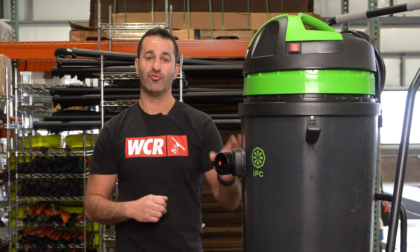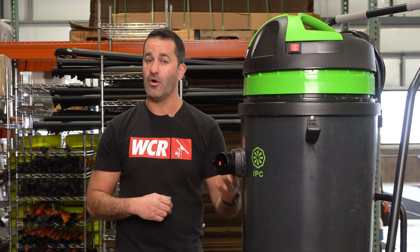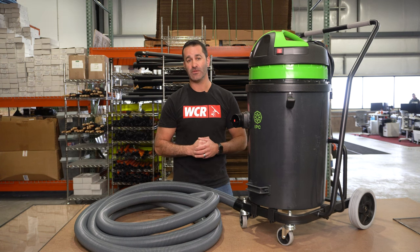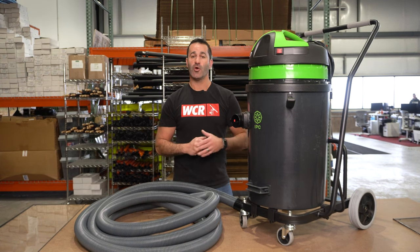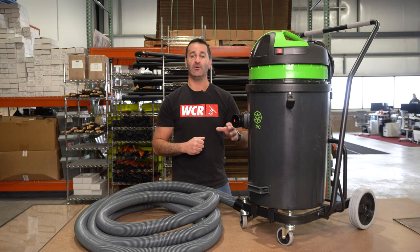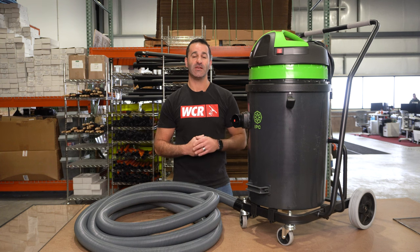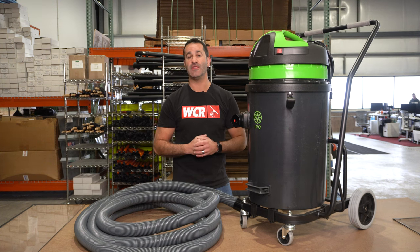It's not a bad idea when you're using a triple motor gutter vac and running all three motors that you actually have a generator on hand to power this. Sometimes older homes may not have the amps available that this thing will draw at full power, and you may be tripping breakers. So something to consider is having a small generator on hand to run this gutter vacuum.